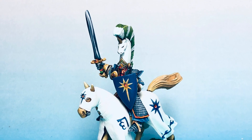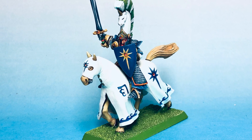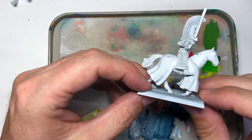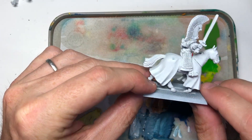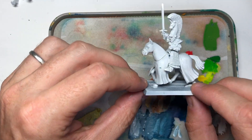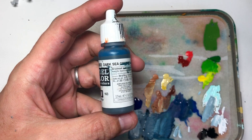Welcome everybody to another Heavy Metal painting session. We're going to look at the High Elf Champion this time. You probably saw the horse I painted for this guy — if not, go back in the Heavy Elf series and you'll find that one there.